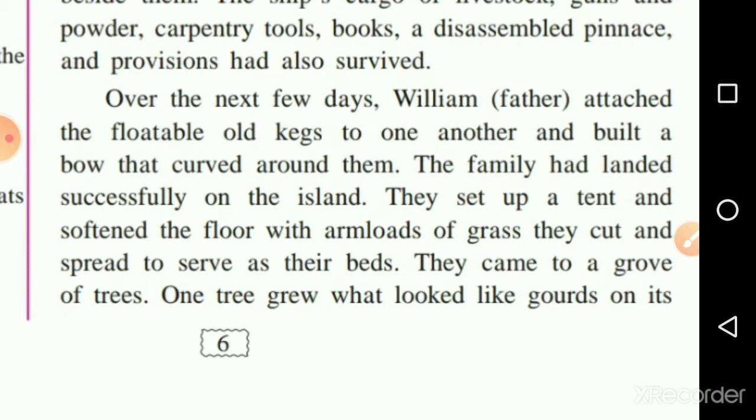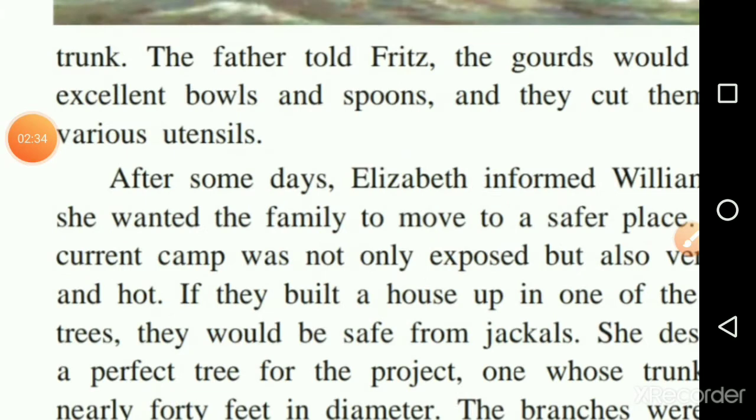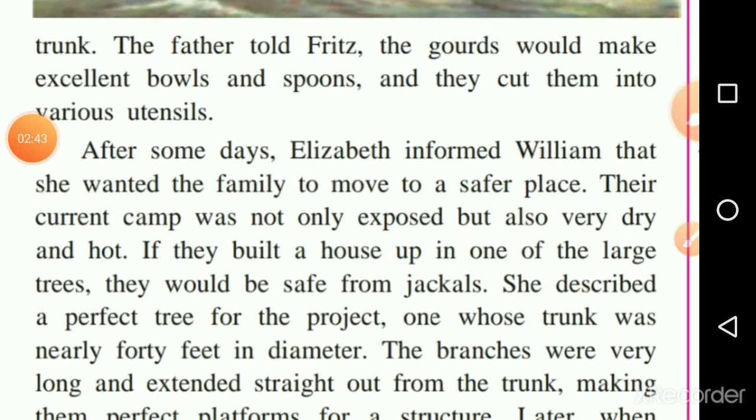They reached a place full of trees. One tree grew what looked like gourds on its trunk — a bottle gourd, waxy fruit growing on the trunk structure of the tree, like what you may have seen before.